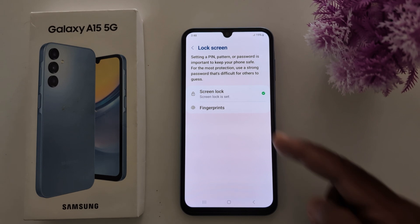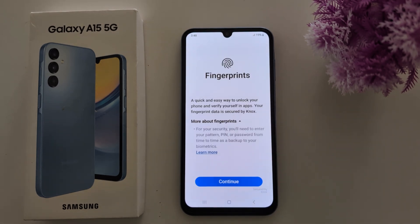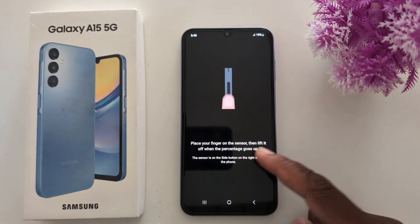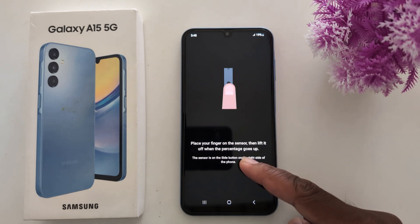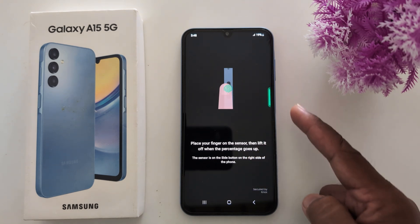Tap on Fingerprints, then unlock your phone. Tap on Continue and begin placing your finger on the sensor. Lift your finger up as the percentage goes up. You can find the fingerprint sensor on the side power button of the Samsung A15.